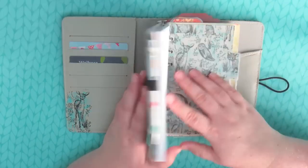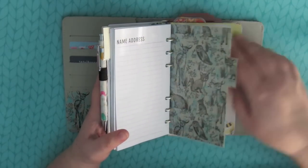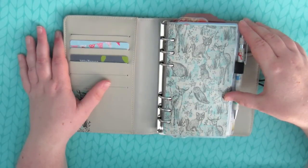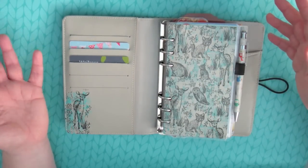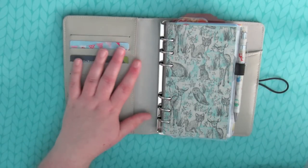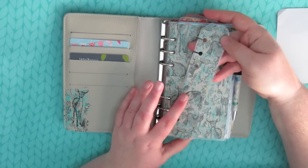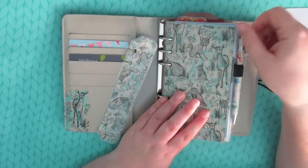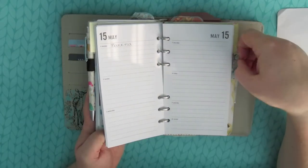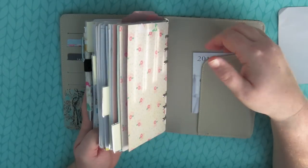I know this has been a highly requested video, and I hope it wasn't too disappointing. There isn't really much to show you because I'm using it in exactly the same way as my other planners, so there isn't any groundbreaking setup to show you. I also made myself a matching page marker, which I didn't show you earlier. So other than no pen loop, a custom dashboard, matching dividers, and using the Paper Chase inserts — that's pretty much it, but you guys wanted to see it so there it is.